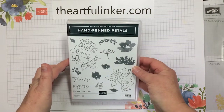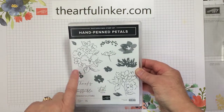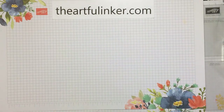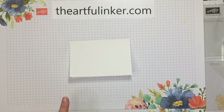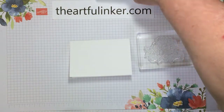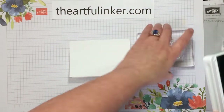For my first sneak peek card, I'm going to use the hand-pinned petals stamp set. It's a two-step stamping photopolymer set. I've got one of the basic white note cards from the note cards and envelopes. Let me bring in the large floral from hand-pinned — I'm going to ink that with just jade.